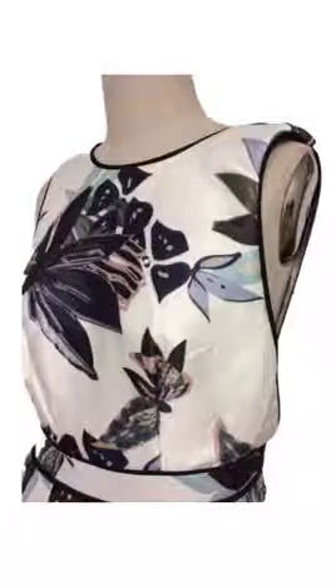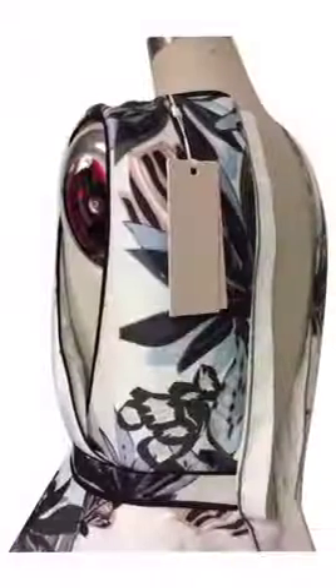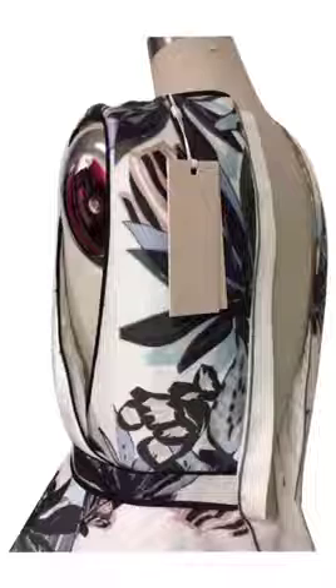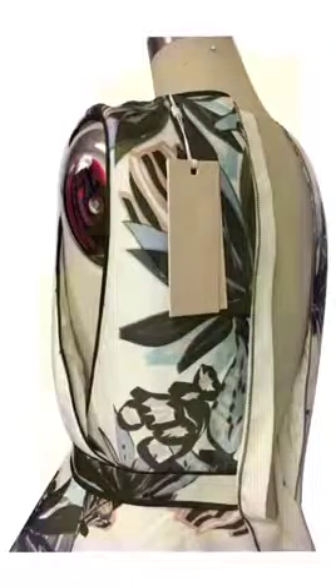You'll notice that the bodice has a bust dart and a waist dart, so you can use a basic bodice pattern like this. On the back bodice piece there is no dart — it has been eliminated — but we're going to use that dart in this illustration.